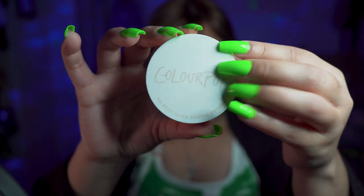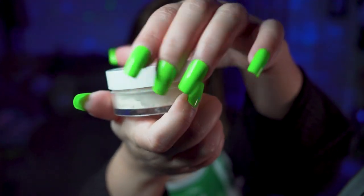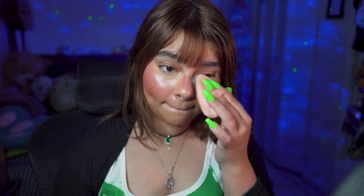And now with some ColourPop setting powder, we're going to set everything up. This one is a new powder and I'm trying it out, so let's see how it looks. Can you guys see the difference? This side has setting powder and this side doesn't. Much better.